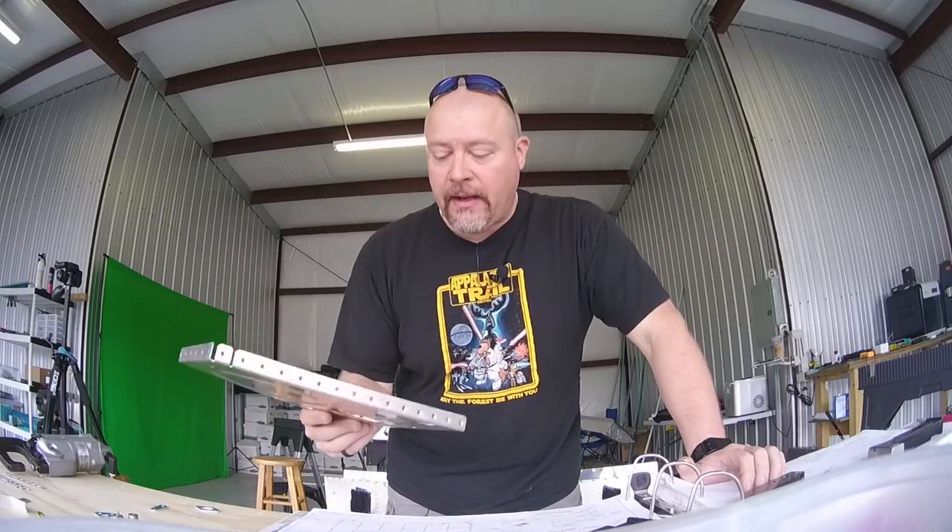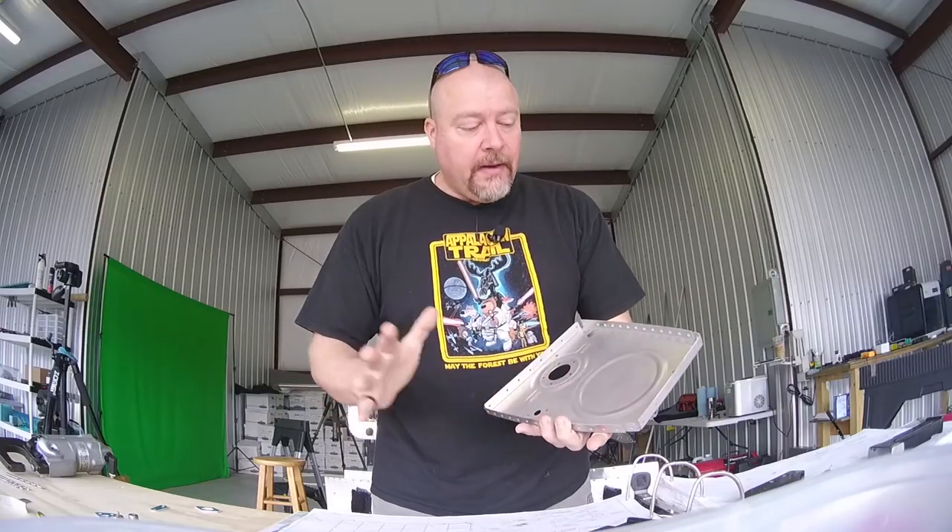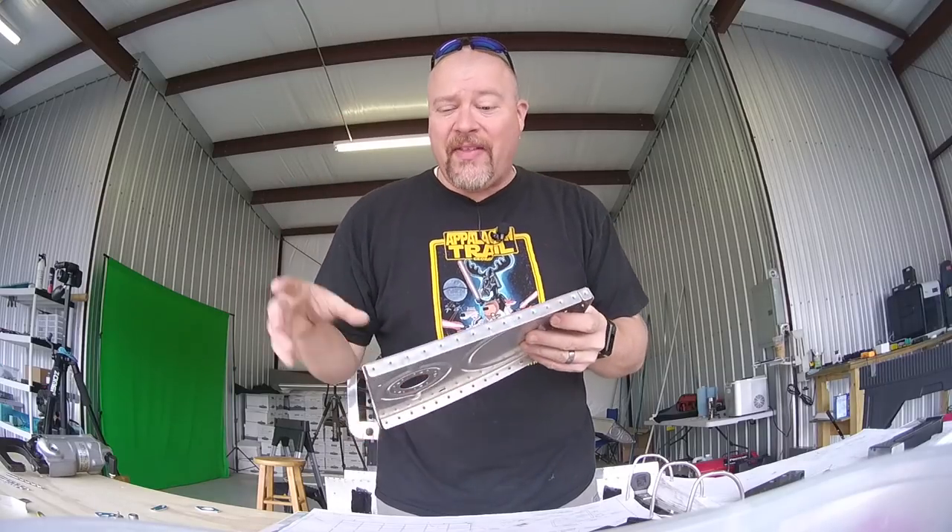Today I'm going to be working on the aft inboard tank rib sub-assembly. This is a wet piece, which means the inside is where the fuel is. You have to make sure you get all the pieces and parts put on here — this is going to be the first piece we use the goop on.